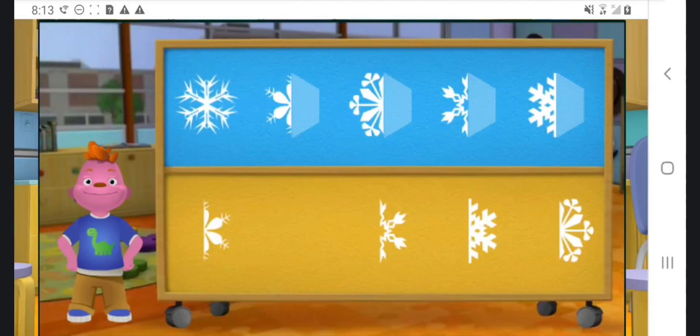You are good at this! Awesome! The snowflake is symmetrical because it looks the same on both sides.